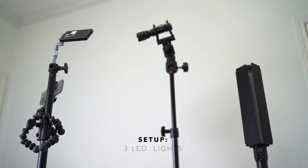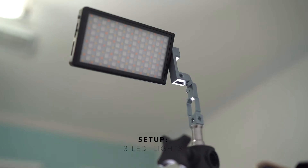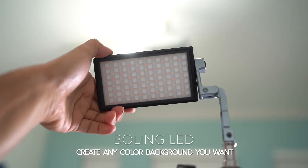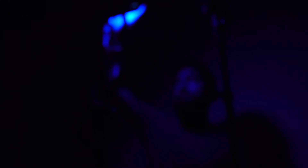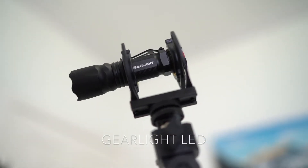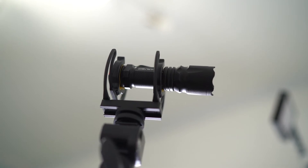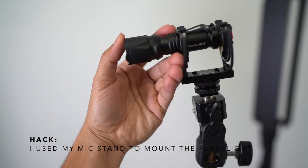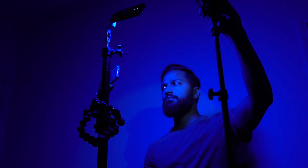And here we go — you can kind of get an idea of what this looked like. I'm going to jump into the tutorial, show you everything that I set up, and hopefully you'll like it. See you next time.